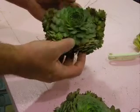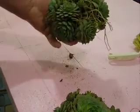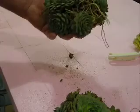I'm going to show you how to tear apart a hen and chick. This is a bare root from Walter's garden. But when they pick them, they start curling under.